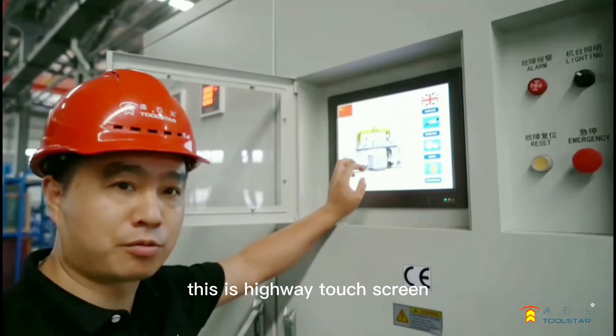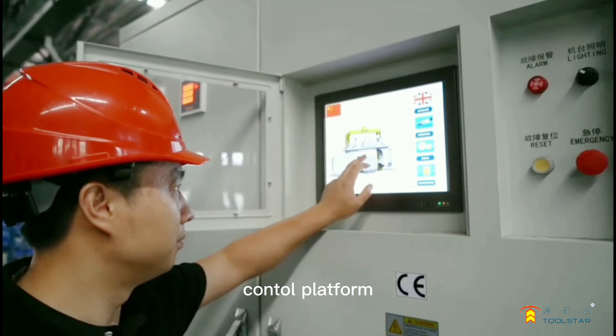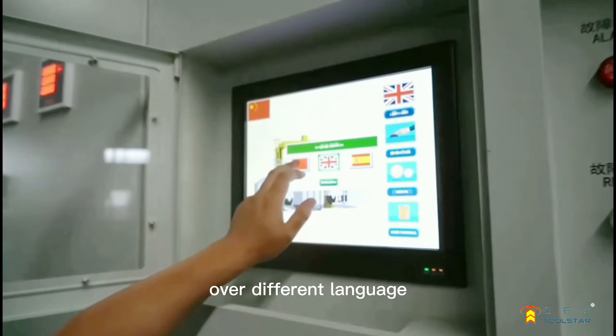This is the Wi-Fi touchscreen panel, supporting different languages, and it works very fast.